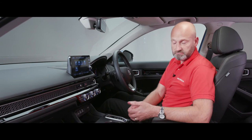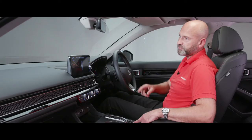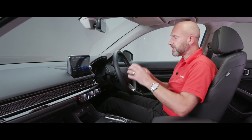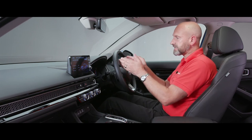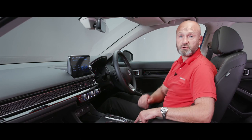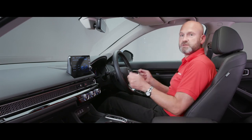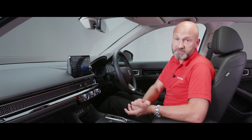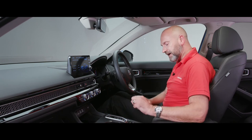Drive modes available are Eco, Normal, Sport and Individual. Scrolling through you can enter Individual and customise it: on Sport and Elegance grades you can adjust powertrain and steering; on the Advance model you can also customise the gauge appearance - three things to adjust in total. Every time you start the car it defaults to Normal unless you've selected Eco, in which case it remembers that preference. If you've been driving in Sport, the car reverts to Normal next start to maximise efficiency - but it's intelligent about remembering your choices.